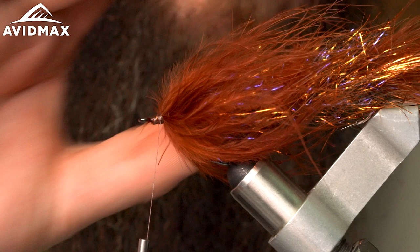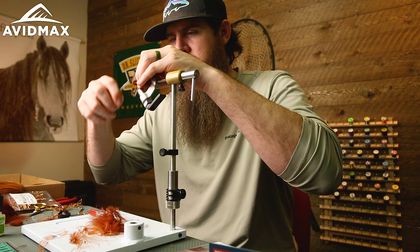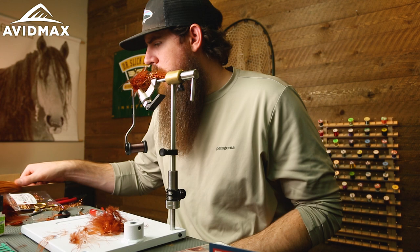Looking pretty good — a real nice taper with that teardrop shape. The copper, purple, and brown all look really good together. This could be a sculpin imitation, or maybe even a baitfish imitation down in some deeper water — a little bit of flash in there, a little bit of dark.